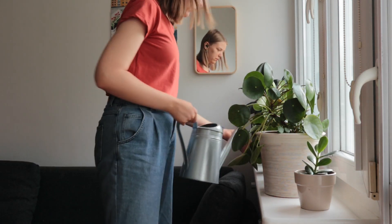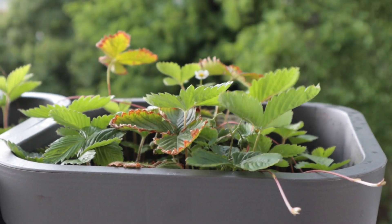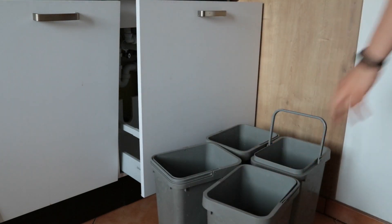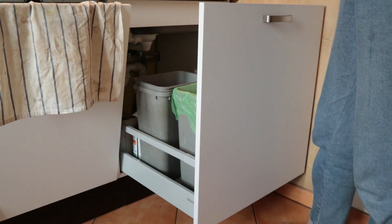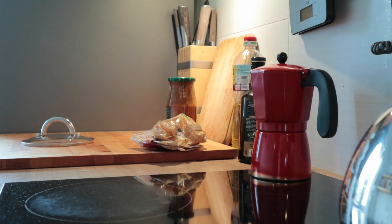It's a nice coffee. A little bit. And then I'll put it in there.